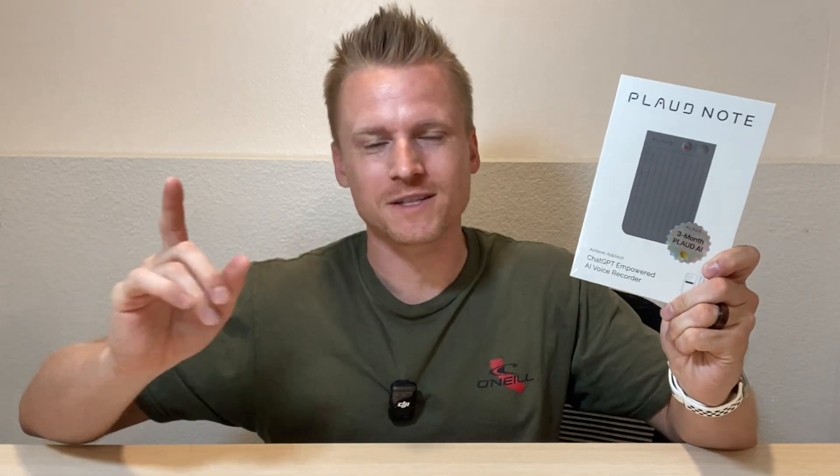Here we have the Plod Note, the ChatGPT AI voice recorder. Inside this video, we're going to go ahead and unbox this, set it up, test it out, and by the end of the video, you're going to know whether or not it's worth buying.